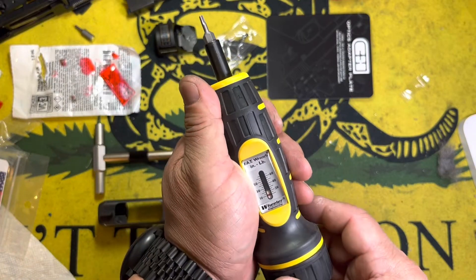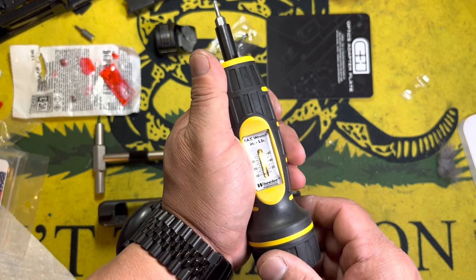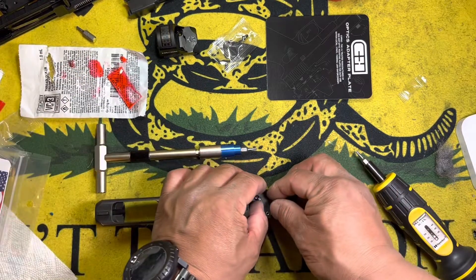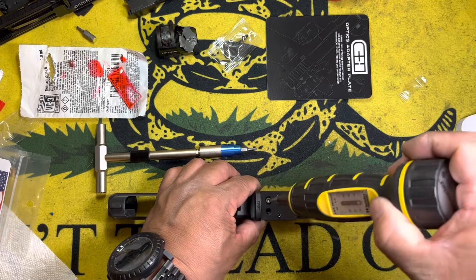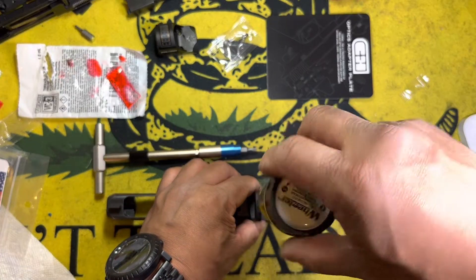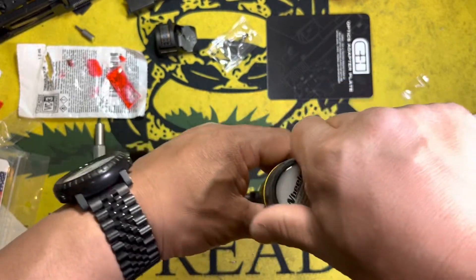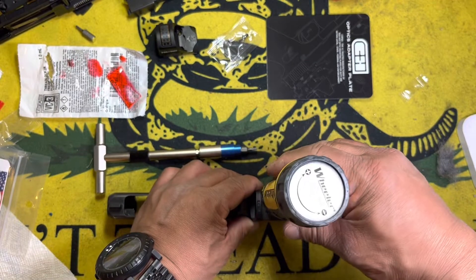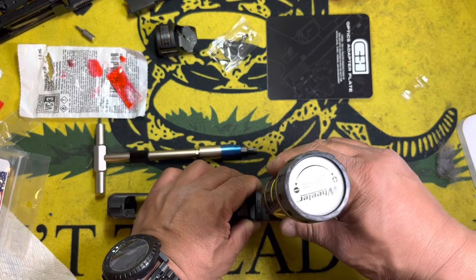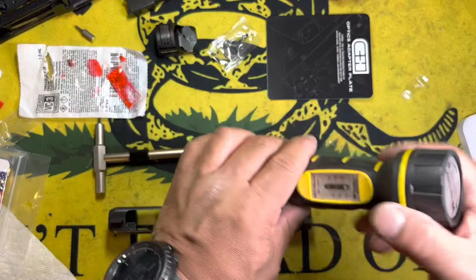Let me come down a little bit, maybe set for the top of the line right at that 10, and go ahead and get a screw in there. It's getting tight, and again I feel like I'm over-tightening it — it's not clicking or anything like that.